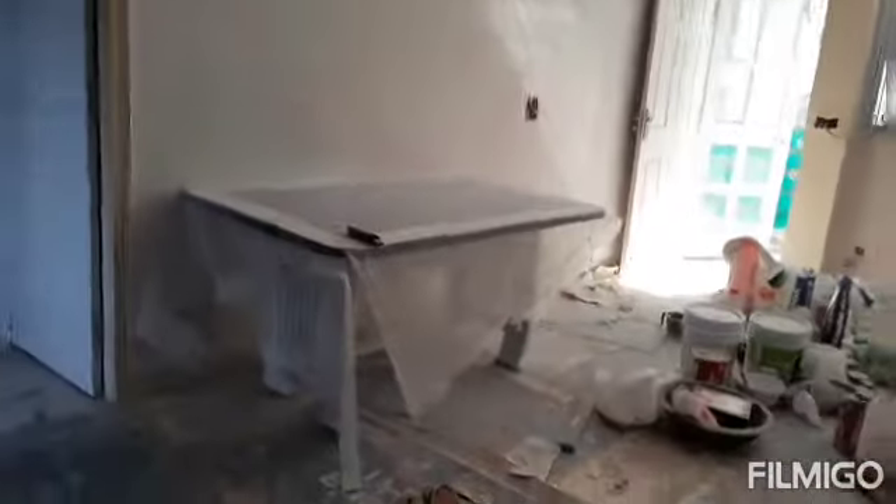And this is the dining table also. And this is the rack.